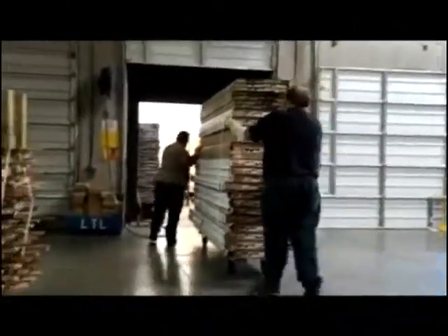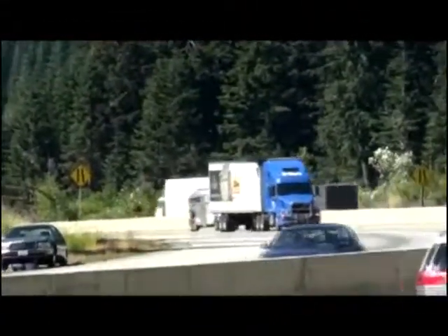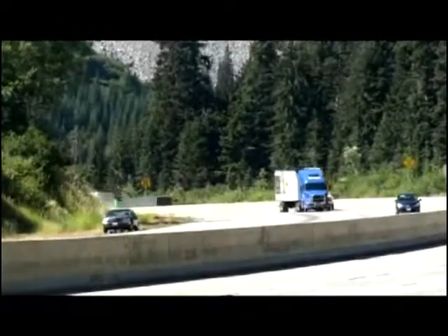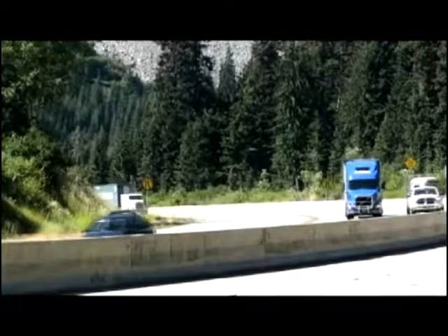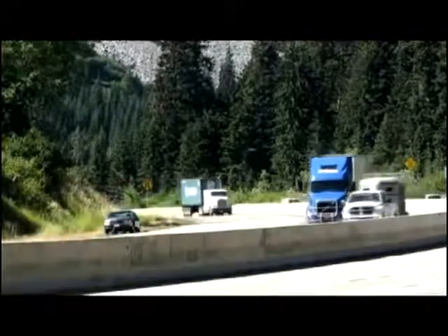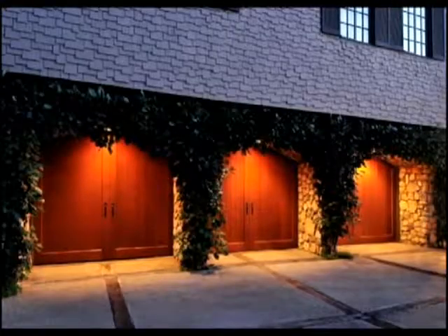The door sections are then stacked onto rolling carts and loaded onto Clopay trucks, ready to be delivered to Clopay dealerships and distribution centers. The total finishing process is equal to five business days.